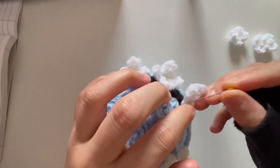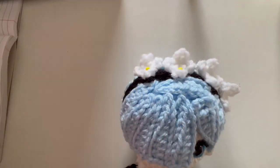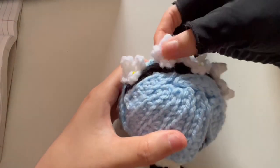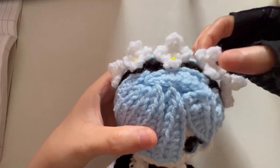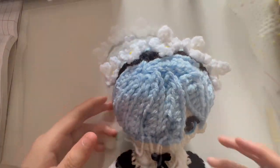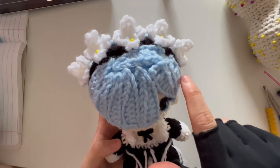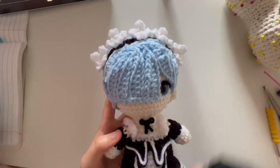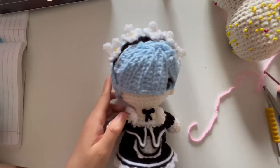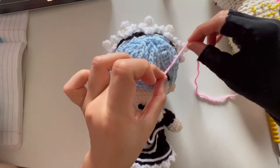The flowers actually worked out a lot better than I expected — they fit on the headband nicely and evenly. For the hair clip on her bangs, I'm thinking about taking yarn and gluing it down to create a little X shape.